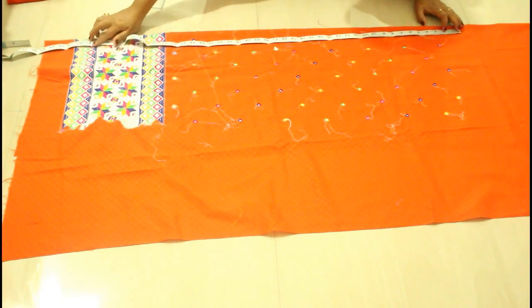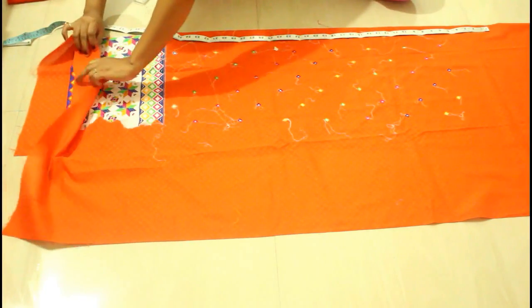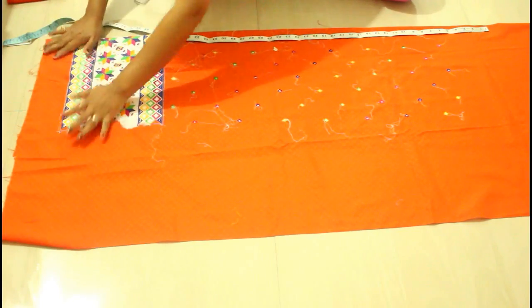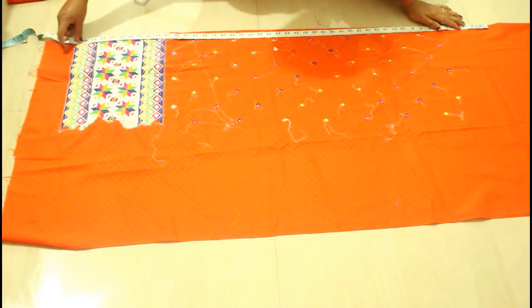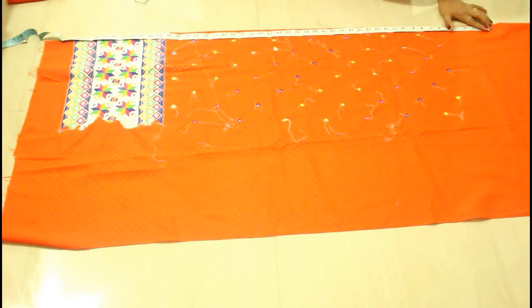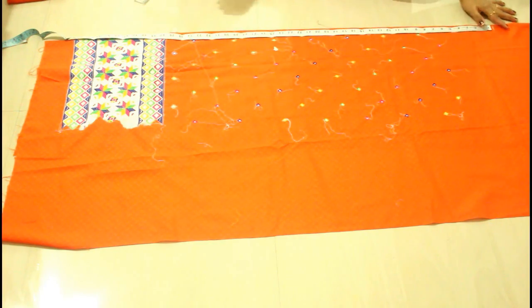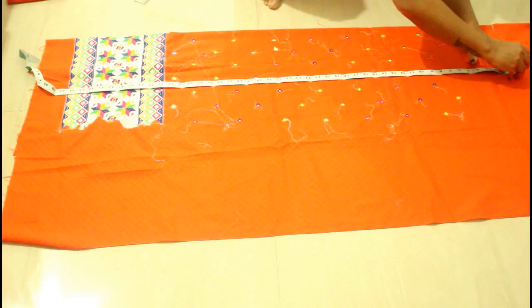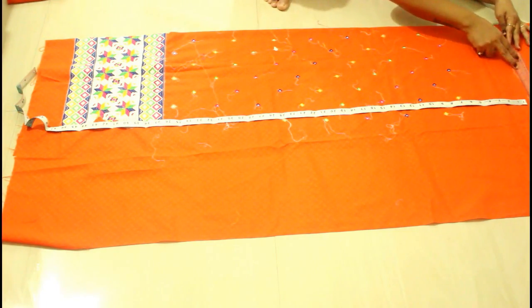Now decide the length of your kurti. I'm going to take a 46-inch long kurti, so I'll add two more inches to it. I'll take one and a half inch extra at the bottom side and half inch at the top where I will attach the front and back pieces together. From the shoulder it will take half an inch. This will be the length of my kurti — you have to manage your length according to the embroidery.